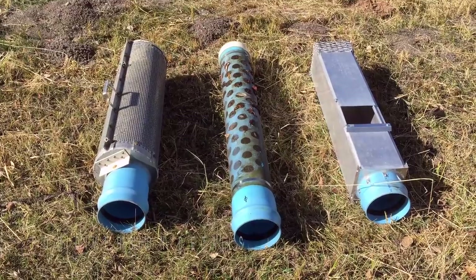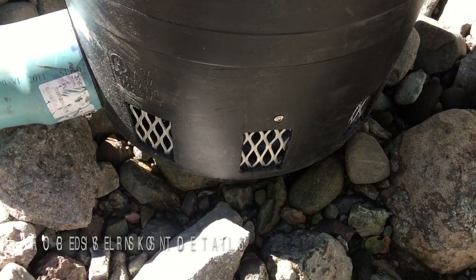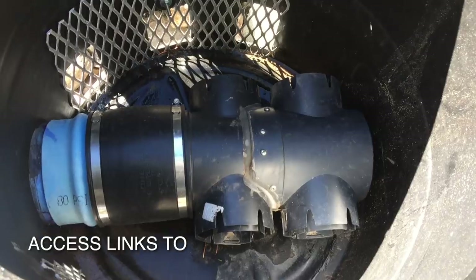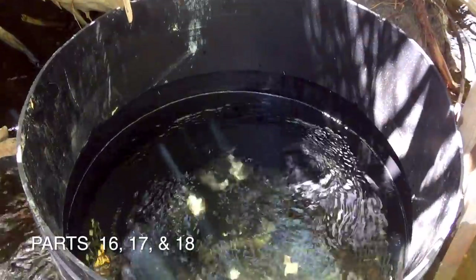We have made several modifications to the intake system for the creek diversion to collect the water for the meadow. Our best solution has been a vortex tank, which is submerged below the surface of the water at all times, thus preventing any air from entering our flexible pipe and preventing any airlock problems.